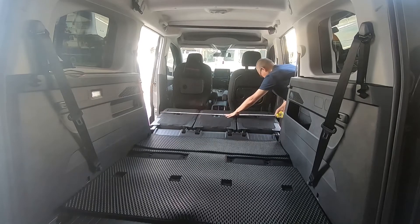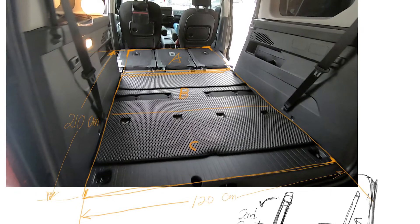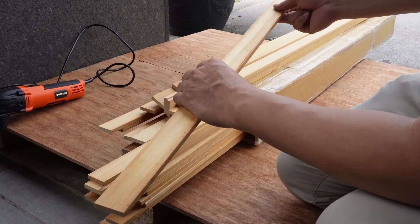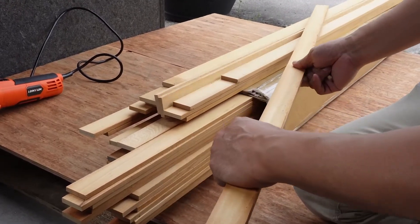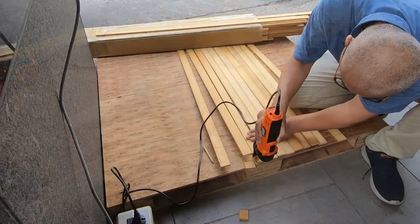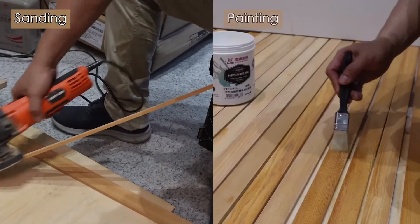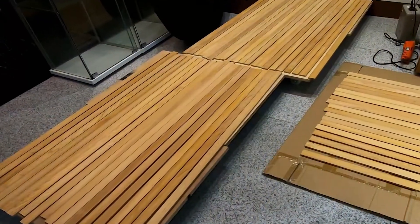I measured the whole plane after flattening the passenger seat: a width of 120 cm and a length of 210 cm. Then I started to look for wood. I found a batch of Vietnamese cypress wood panels at a lumber manufacturer in Hualien. Each piece was 240 cm long, 3.5 cm wide, and 0.75 cm thick. The thickness was sufficient for my needs, so I bought 30 pieces and cut each one to 120 cm in length. Repeated sanding and varnishing help remove surface unevenness, fill holes, prevent rotting, and make the wood more comfortable to touch.